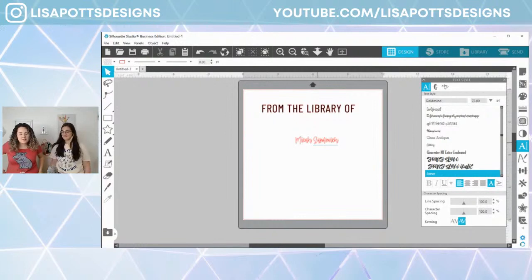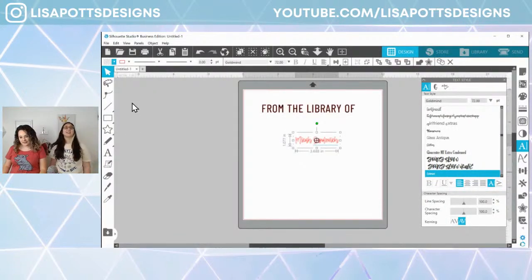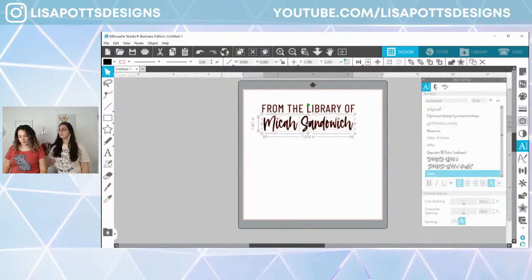Silhouette Studio is not responding for the moment — this happens a lot when I first turn it on. So say hi, let us know you're watching. We're going to fill this in black. Now to make sure we can align it well, we're going to convert this from fonts to text. I'm going to right-click and do Weld, then right-click and make Compound Path — this makes it one object.